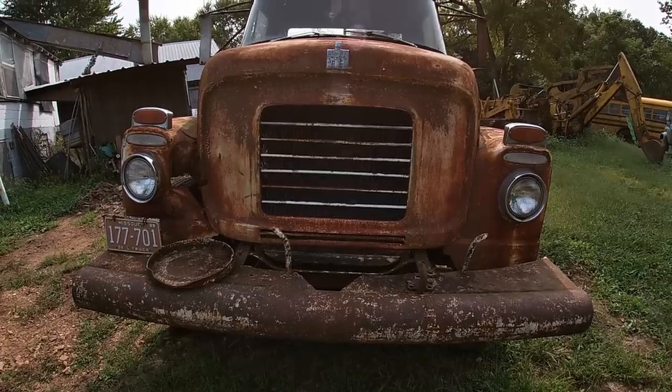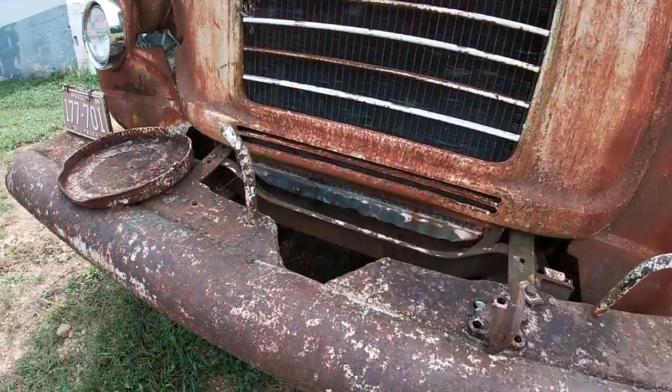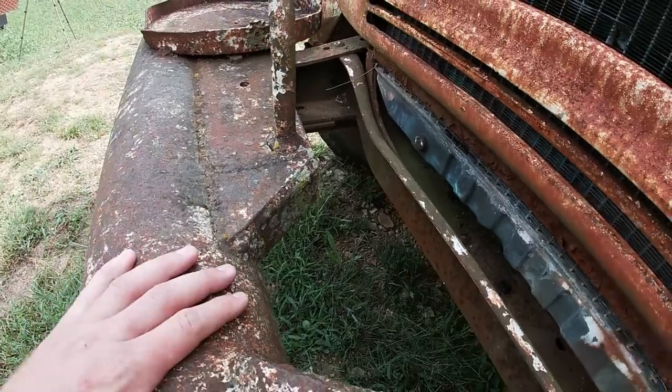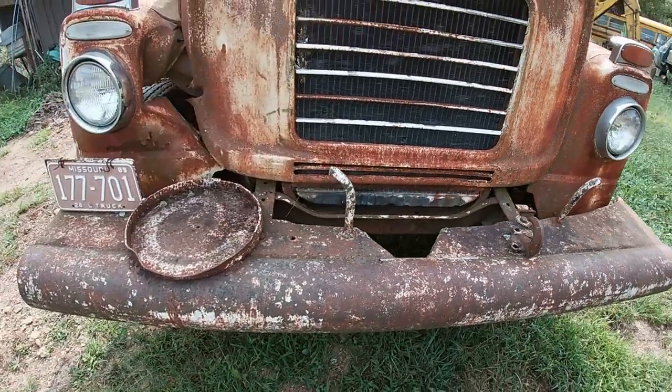Nothing's really torn up up front. The front bumper has never had a winch on the inside of it — there's no holes, no bracketry that looks like it's ever been cut off. I think they just had this bumper nice and heavy in case they ever needed to pull the truck out or to push a tree over. It's got an old bracket up here for holding a water jug for a crew of guys.